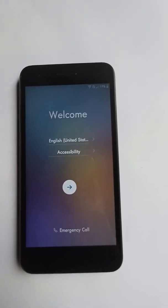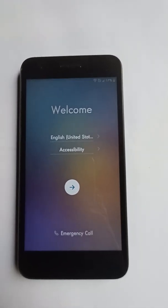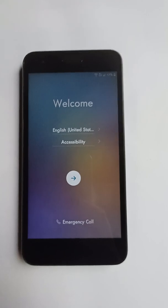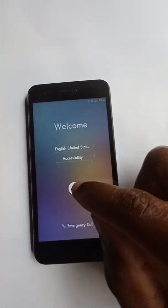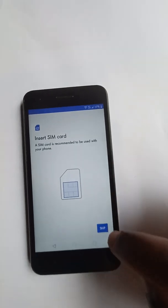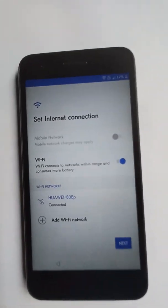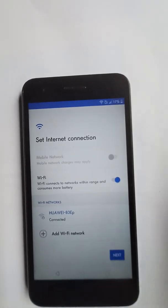Alright, so LG Aristo, LG Rebel 4 — that's what we have today. It is locked with the FRP lock. We all know what FRP lock is by now. I already put in Wi-Fi into it and pressed next.